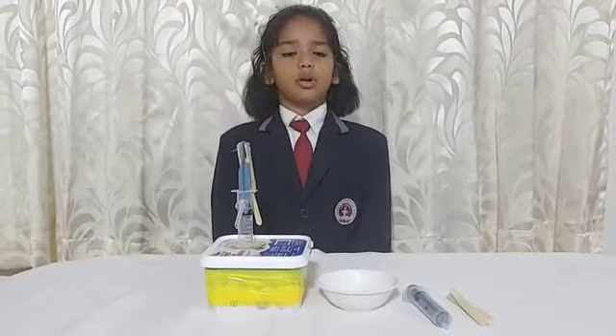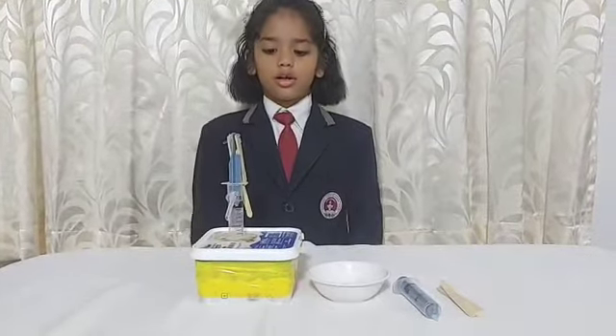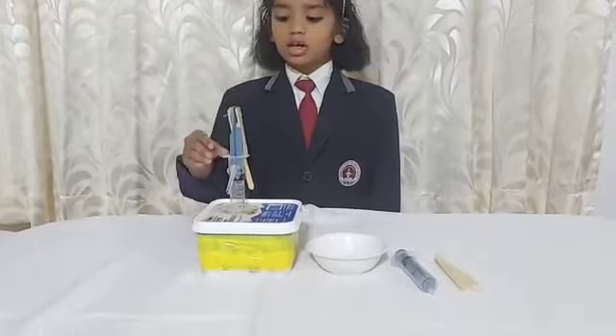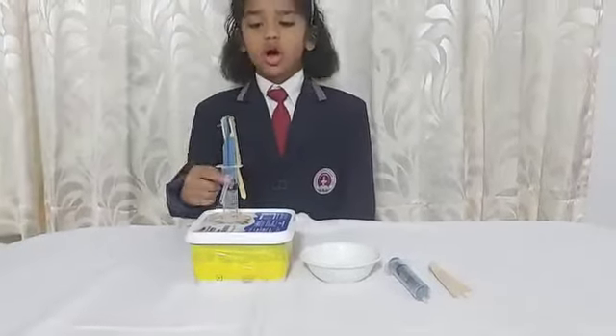Now I am going to explain the required materials for this model: ice cream stick, syringe, bowl, box, binding wire, straw and water.